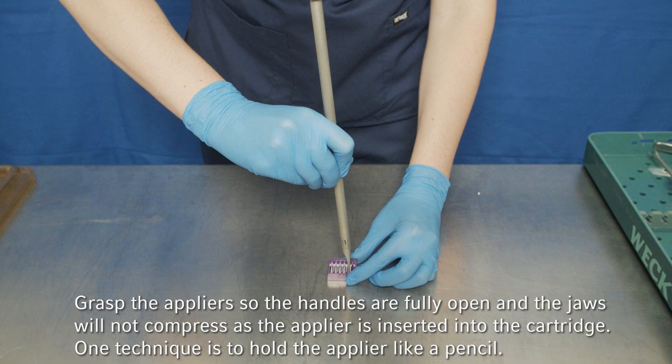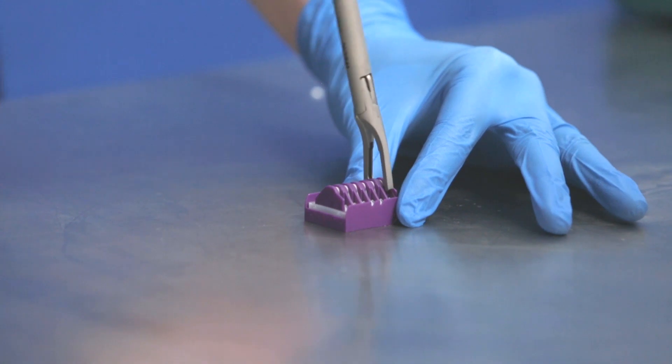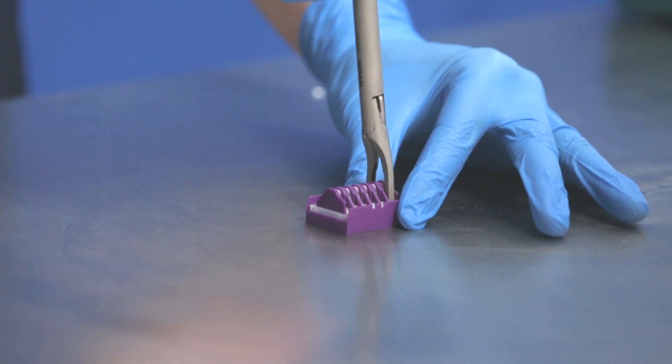One technique is to hold the applier like a pencil and make sure the jaws are perpendicular to the cartridge, then slowly and firmly push down. An audible double click will be heard when the clip is loaded.